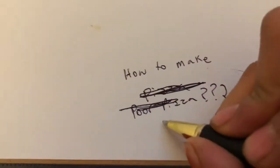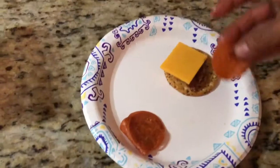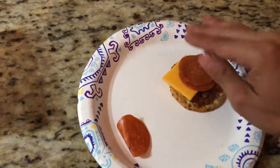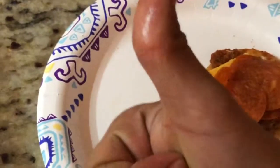Slap that on there, slap another one, slap one more — yeah, that's good.